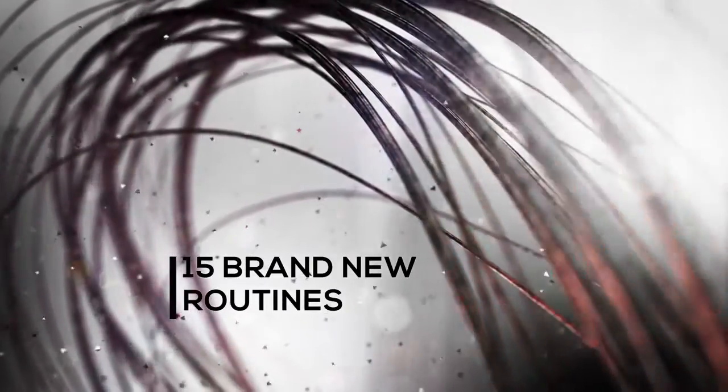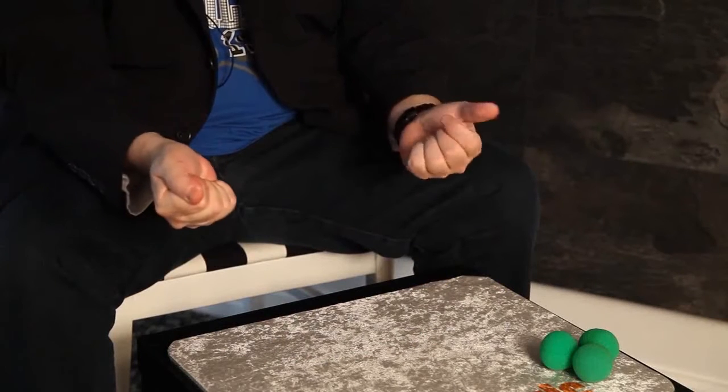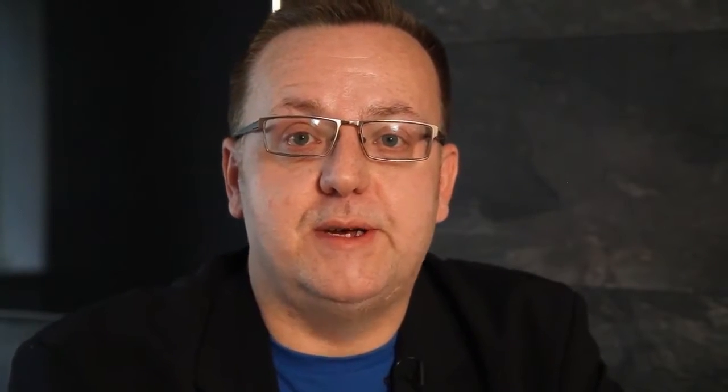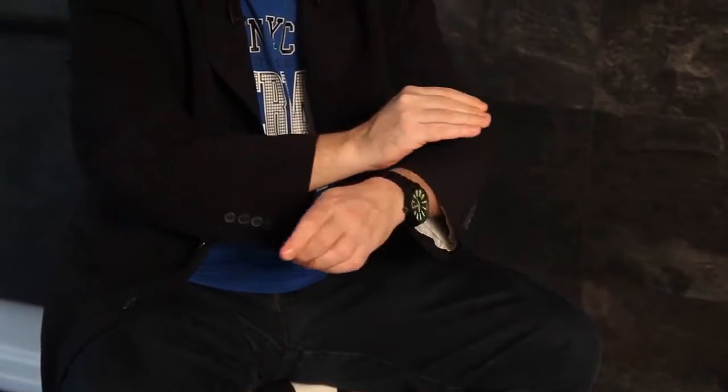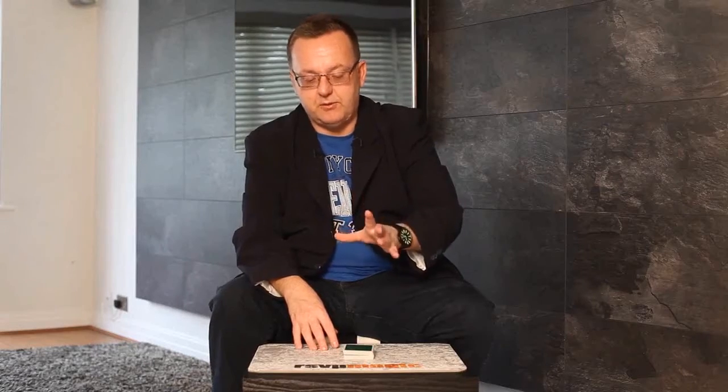We even have a sponge ball routine, and also my take on a classic piece of coin and card magic combined. There's nothing on this DVD that anybody with a basic grounding and foundation in close-up magic can't do, with a little bit of attention to detail and a little bit of practice. Get those cards, coins and sponge balls ready and let's have some fun. Now for something I've always wanted to say — take it away Russ.